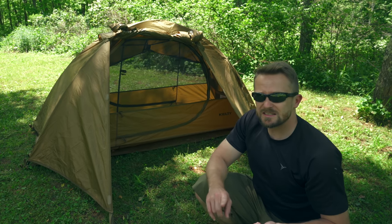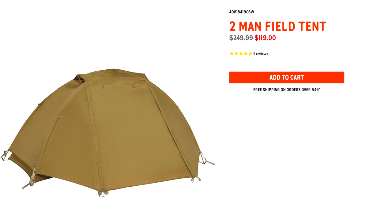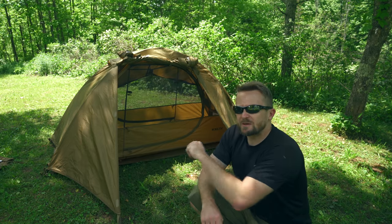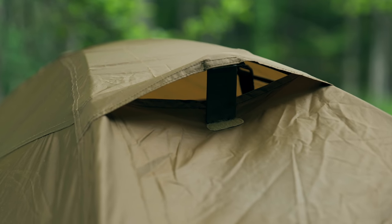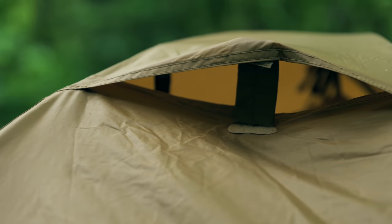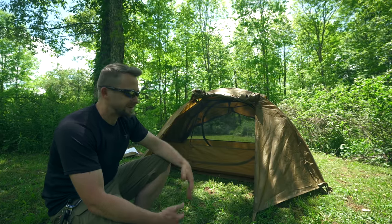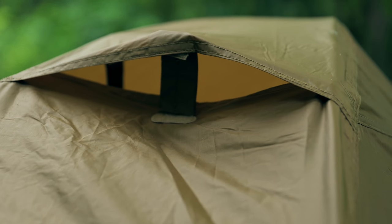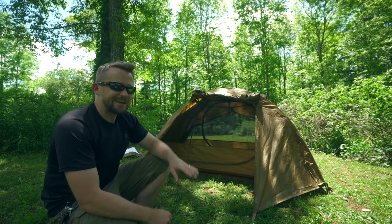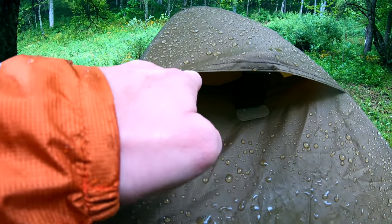A footprint is included — good quality. It's easy to set up and you can set it up in multiple ways, including a hasty hooch setup where you leave the body behind and set up with just the pole and ground sheet. I also like the fact that there is a two-person version. That wraps up my pros. When it comes to the negatives, let's start with the side vents. There are two, one on each side, and they absolutely suck. They are the worst-placed, worst-designed vents I've ever seen. The lip is so short that any bit of rain can easily get blown or splash inside the tent. If it's going to rain, shut those or you will be sorry.